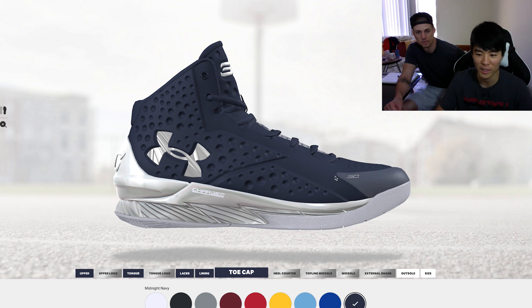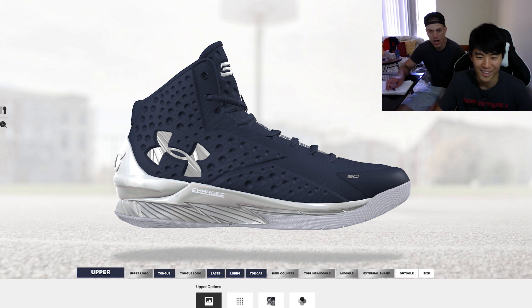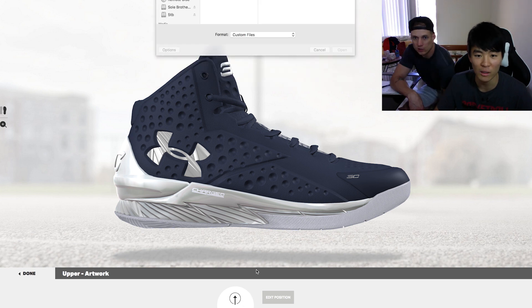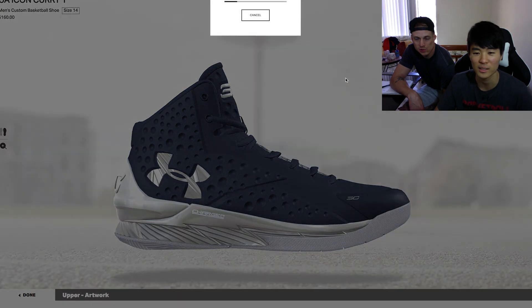A lot of you guys on Instagram liked the black and gold, but I like both — I don't really care. I just wish they'd put the Curry 2 up already so I can customize the hell out of that. But for now, let's put a picture on this — let's see what it looks like.